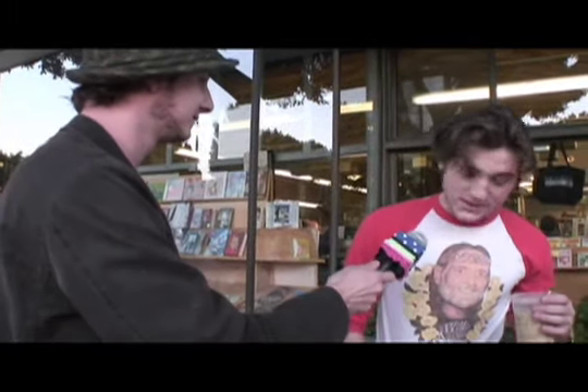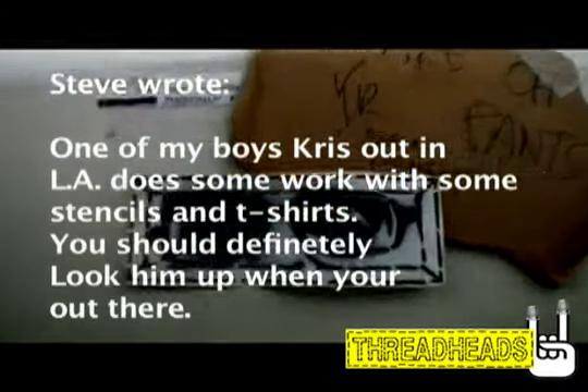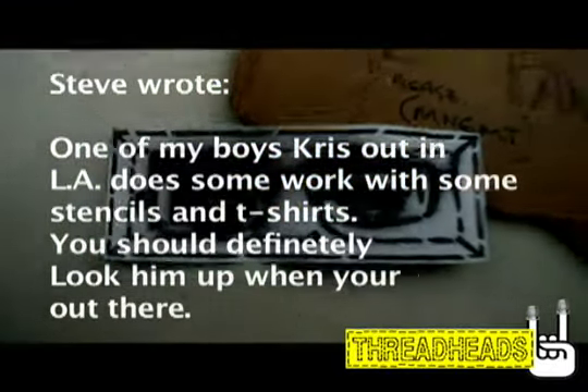Is that an actual vintage t-shirt or did you buy that at The Gap? This I got at a resale shop. So when trying to gather content for our show, Steve wrote in: one of my boys Chris out in LA does some work with some stencils and t-shirts — you should definitely look them up when you're out there.